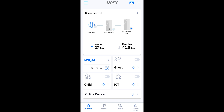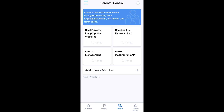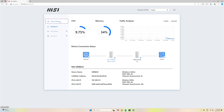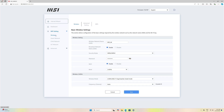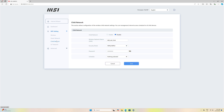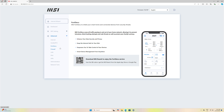Some other extras the MSI Roami includes are MSI Fortasec, which is extra network protection powered by Trend Micro. There are also parental controls to filter inappropriate content and limit the amount of time devices can be connected. The app and the Roami can receive updates if there are bugs to be ironed out or new features to add. The web login can do almost everything the app can do, including using the Internet Wizard for connecting to an internet provider, and creating additional networks for guests, kids, or IoT products. The only thing you really need the app for is the Fortasec extra security and the parental controls.